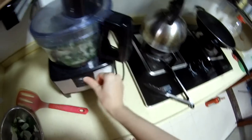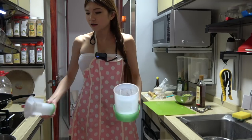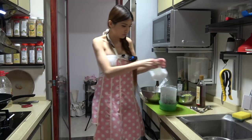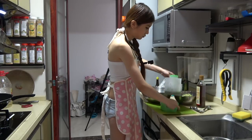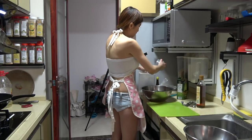Now I'm going to put the bok choy into the blender. I have a vegetable drainer here — this tool helps you remove the excess water. So I'm going to put the bok choy in here and drain out the excess water and pour it out.